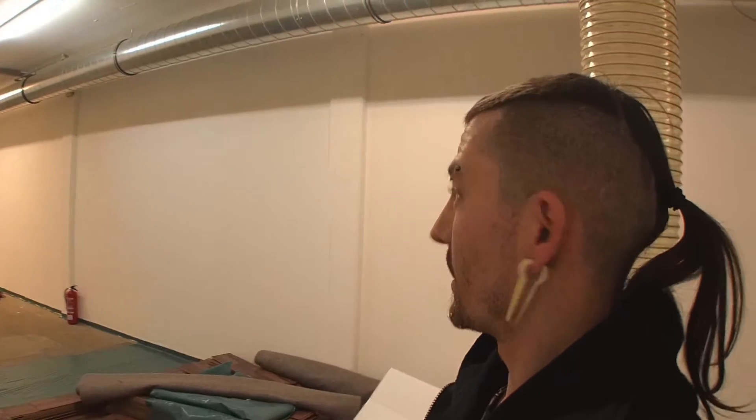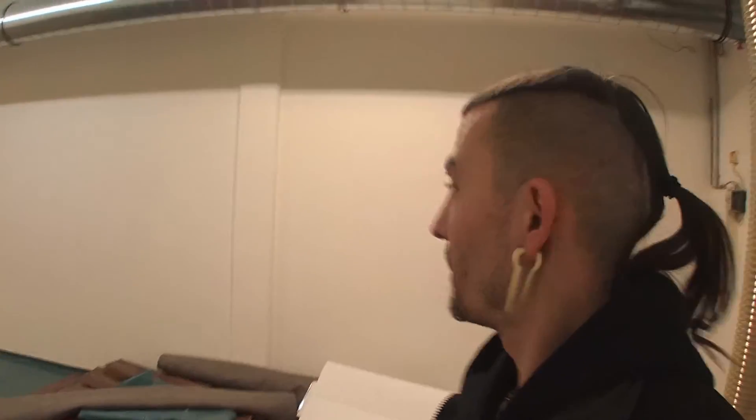Hi YouTube, this is going to be a series of videos as I'm trying to launch my company. This is going to be the room — or rooms — I'm going to make, because here...